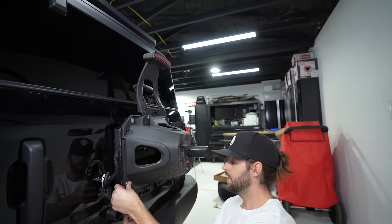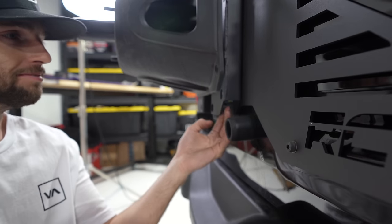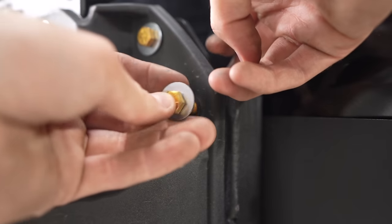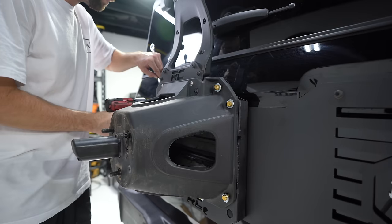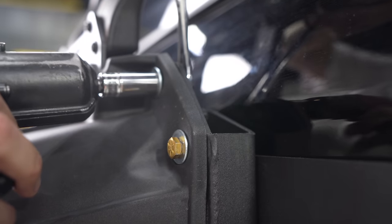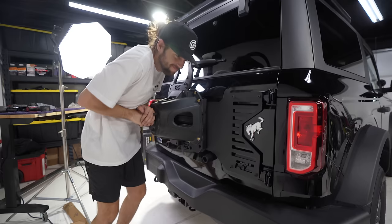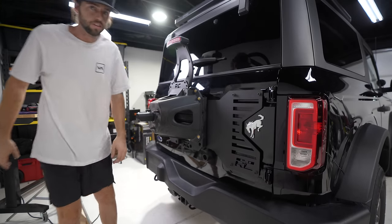Get this on by hand. Stick the nut up in here between your fingers and thread it on. That's a darn solid unit right there.